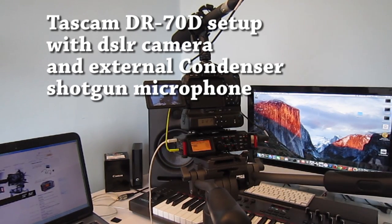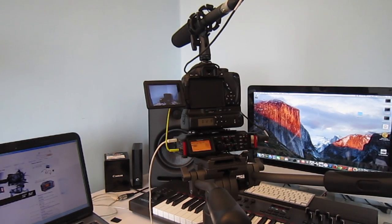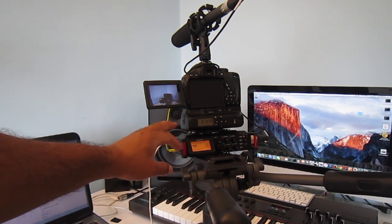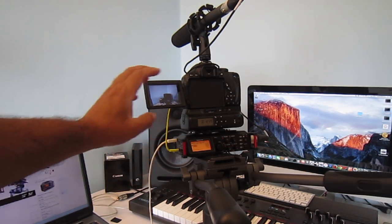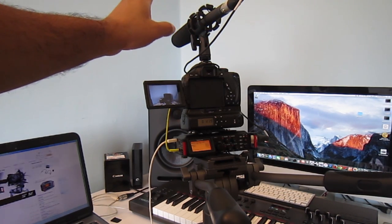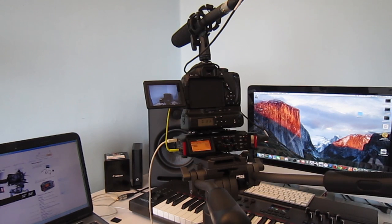Hi guys, welcome to my channel Audio Video Me. In today's video I'm going to show you how to set up the Tascam DR70D with your DSLR camera using an external condenser microphone. I'll just go through the menus inside the Tascam as well.